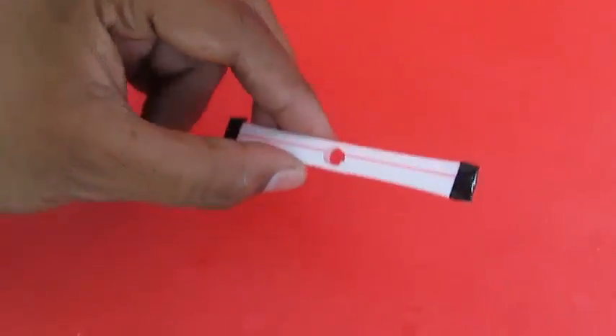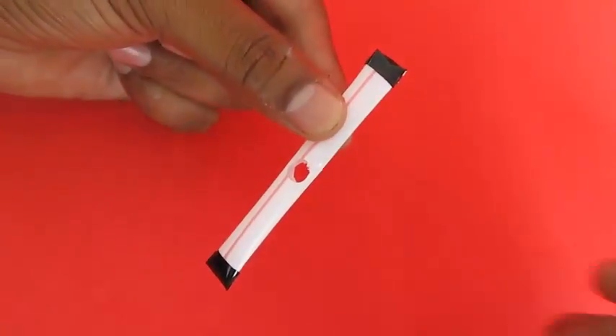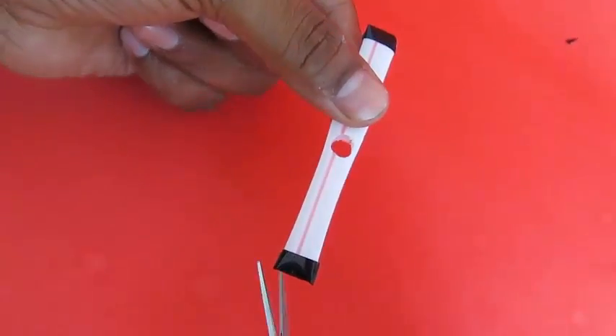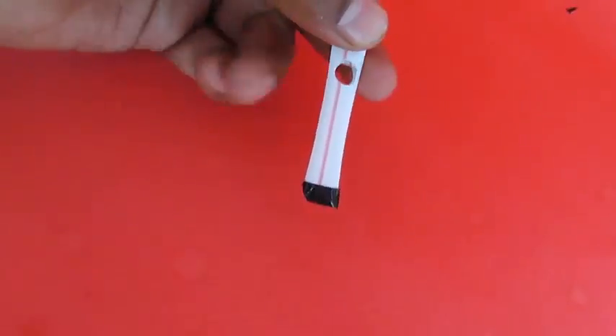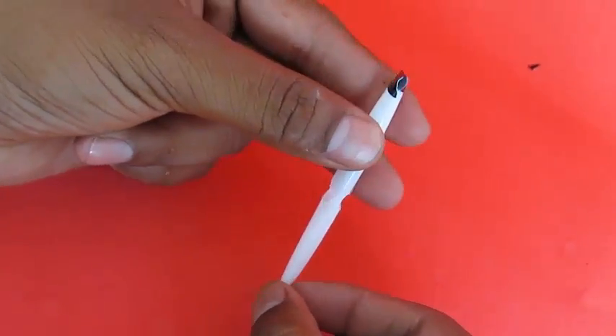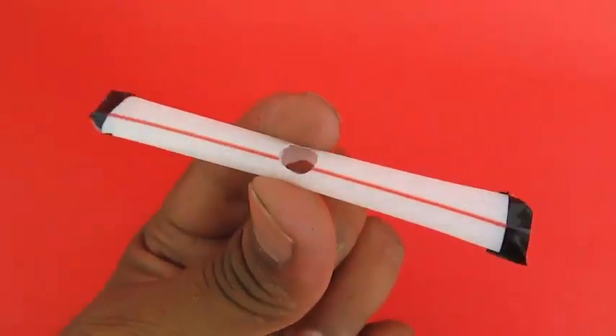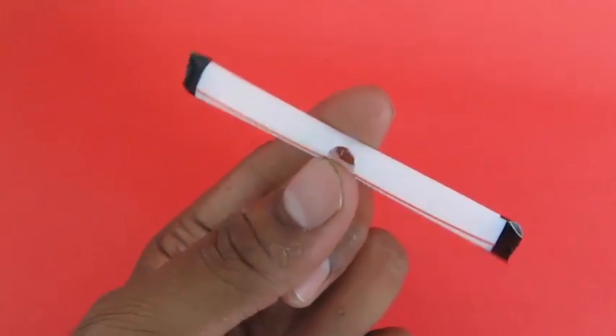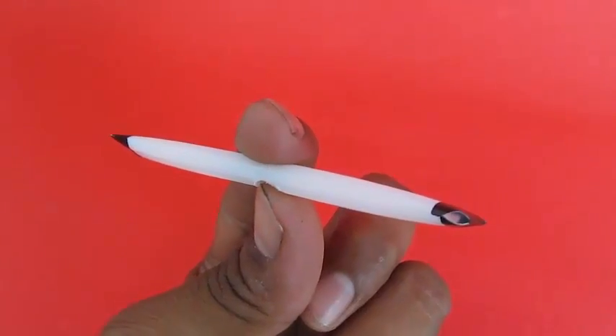Cut a small triangle on the top right and you will see a small hole, then another small triangle on the bottom left and you will see another small hole. These two holes are diametrically opposite, and there is of course a hole in the center which we are holding right now.